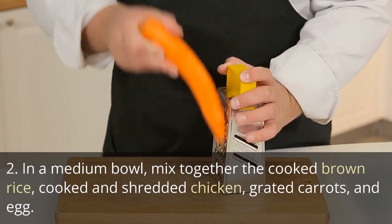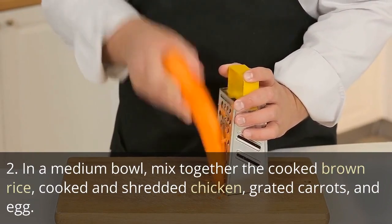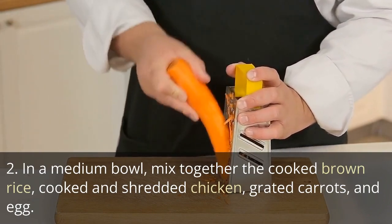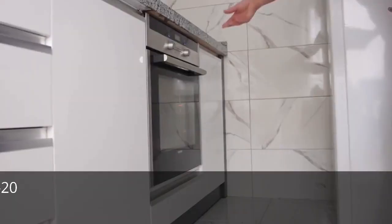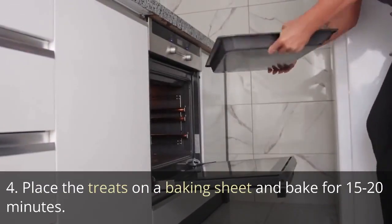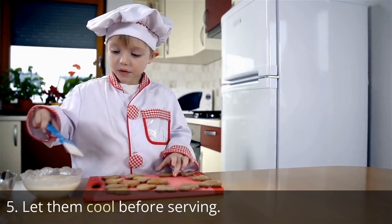In a medium bowl, mix together the cooked brown rice, cooked and shredded chicken, grated carrots, and egg. Form the mixture into balls or small patties. Place the treats on a baking sheet and bake for 15 to 20 minutes. Let them cool before serving.